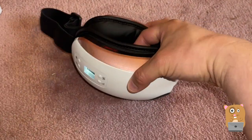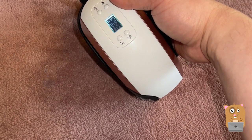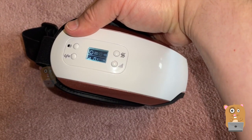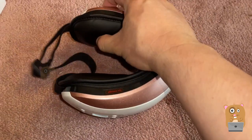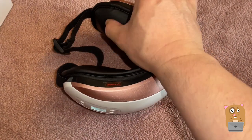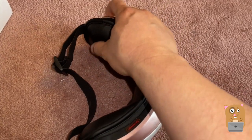The volume is barely audible. I'm going to change it to a different mode. So now with this mode there is music, there's vibration, and when it massages this part bulges out — it's massaging the temples. I like this part the most.